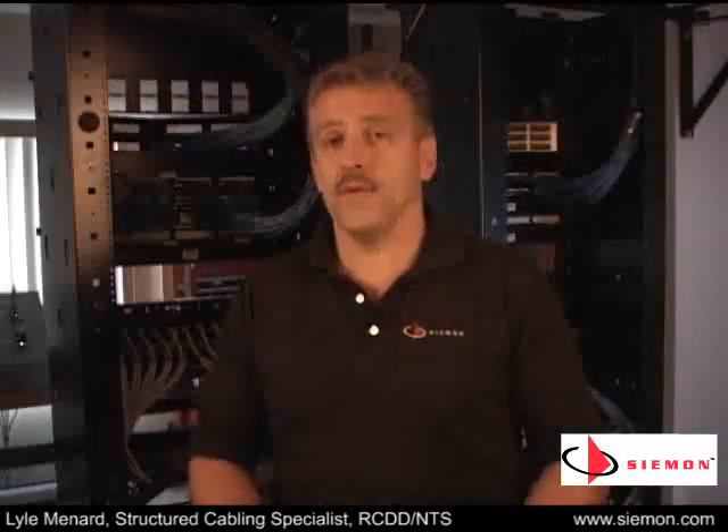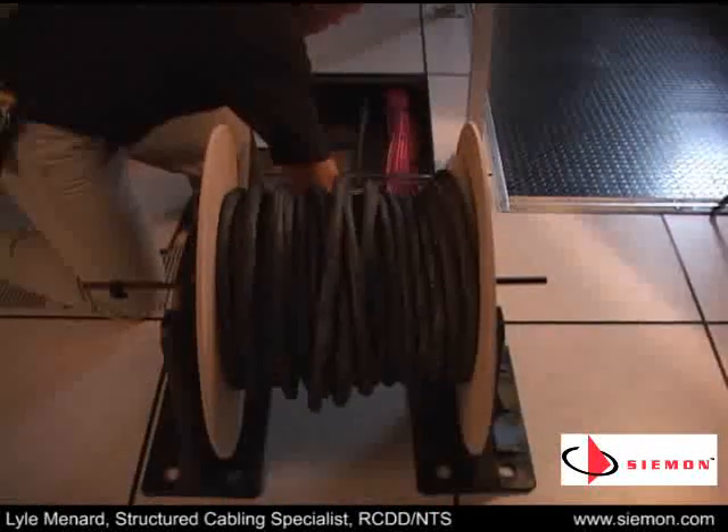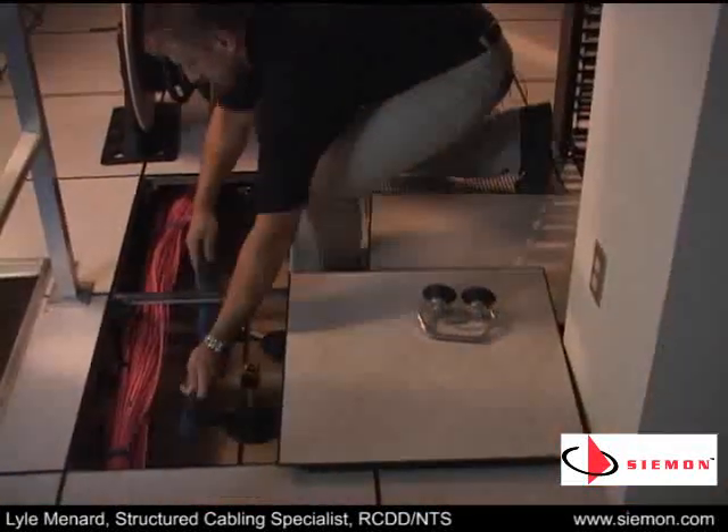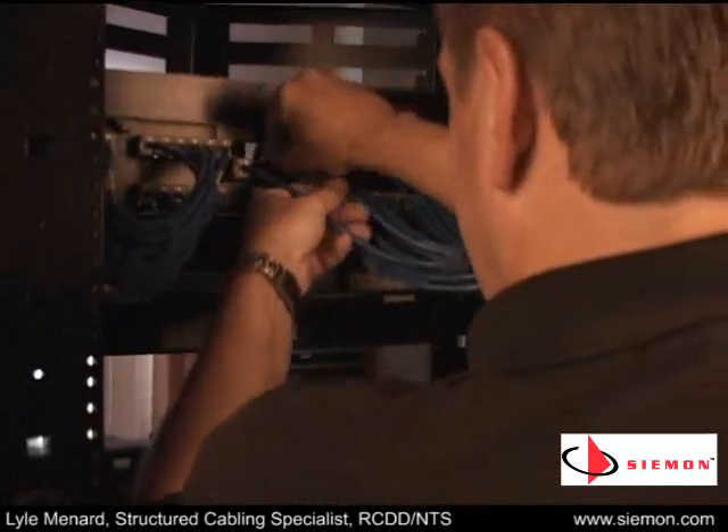The major benefit of trunking cables is speed. Both fiber and copper can be installed 75% faster than field-terminated links, giving you the ability to get it installed and move on. Using a simple ordering guide, you build the exact configuration you need for the application. That made-to-fit assembly arrives and all you need to do is pull, dress, and connect.